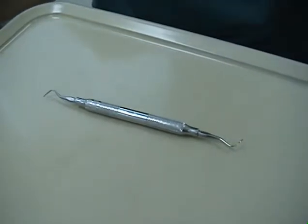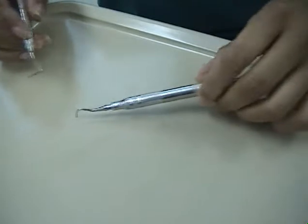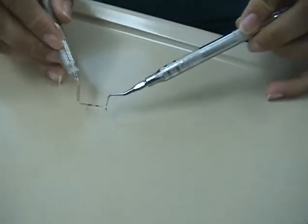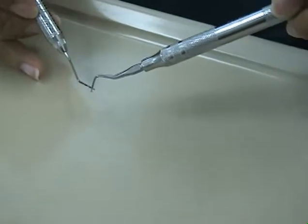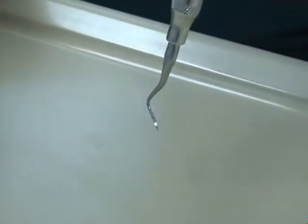Here's the universal curette. It has a rounded back, two cutting edges per working end, and a rounded toe. The face of the curette is perpendicular to the lower shank so that the cutting edges are level with one another.